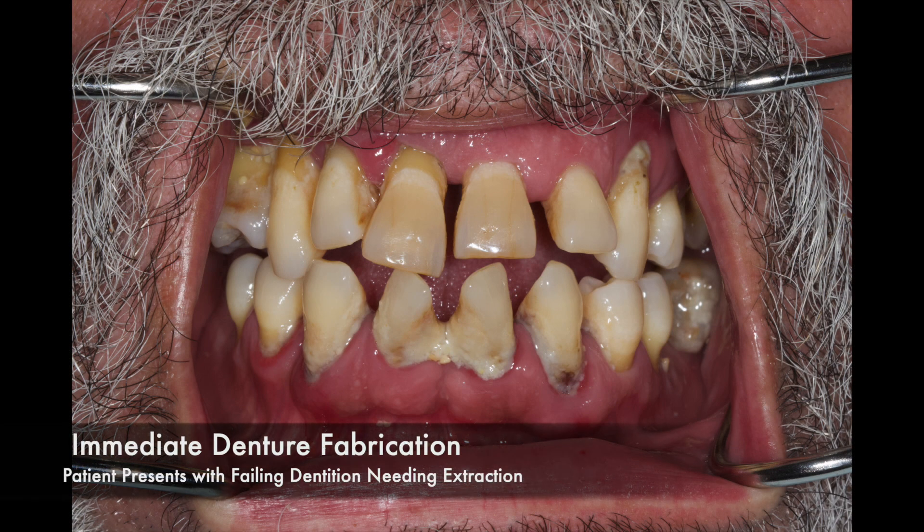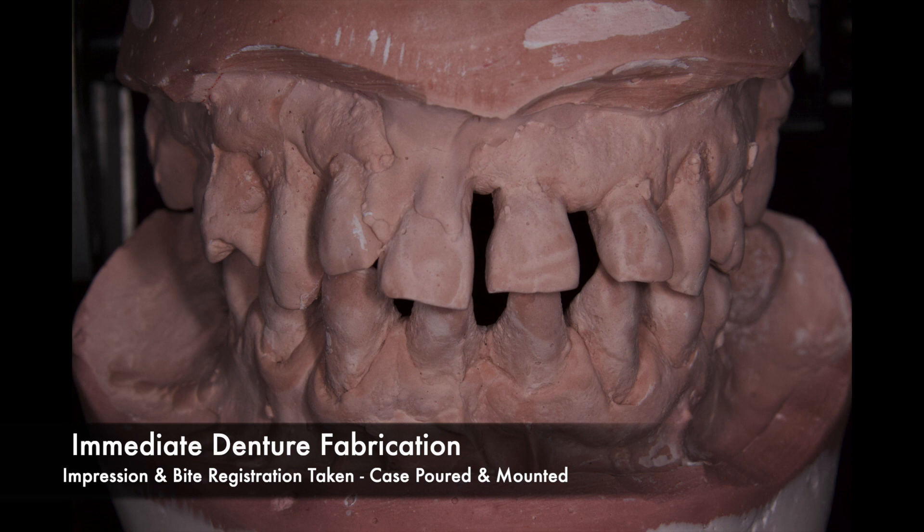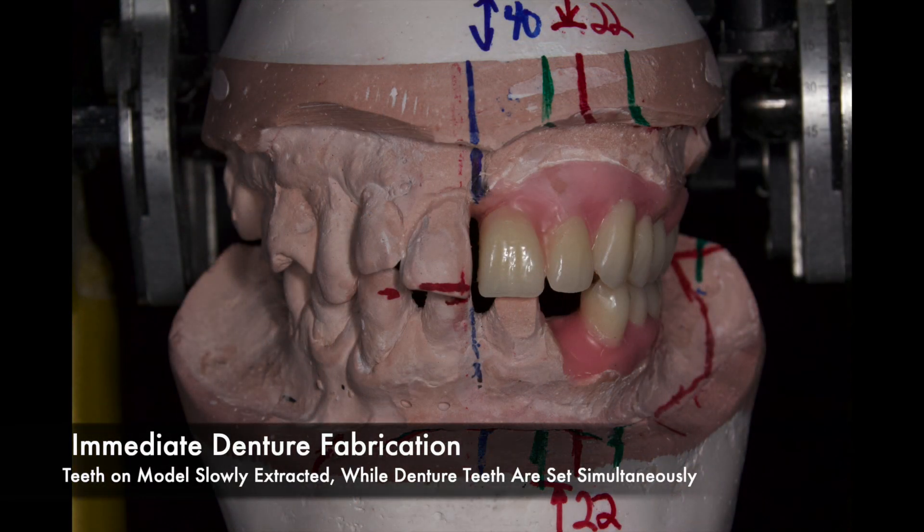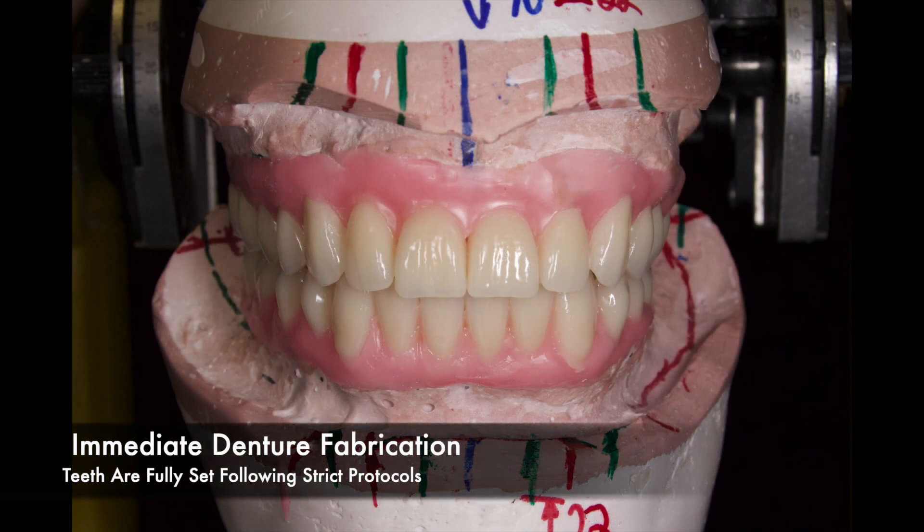In order to understand the purpose of an immediate denture surgical template, it's important to understand what exactly is an immediate denture and how it is fabricated. Initially, the patient presents with failing dentition that must be extracted. The dentist will take an alginate impression and bite registrations so that you can pour and mount your case. Teeth on the model will be slowly extracted by the technician while denture teeth are set simultaneously, eventually resulting in a full set of complete dentures.